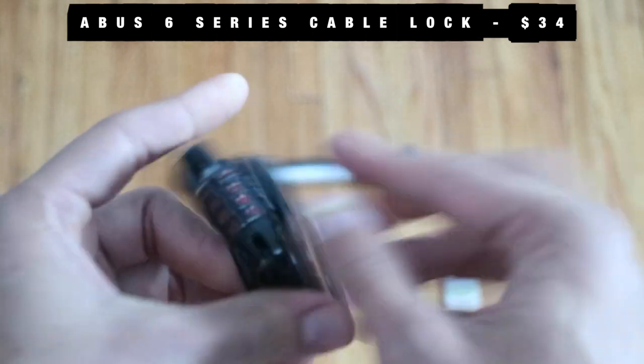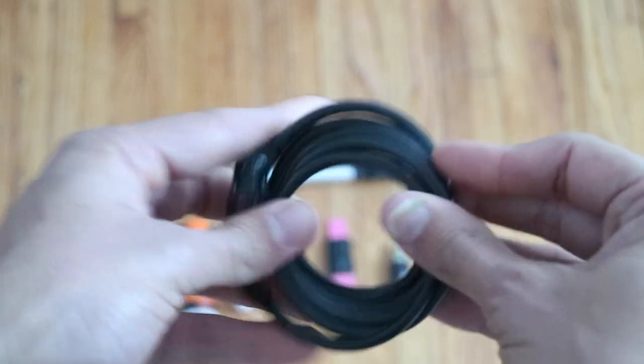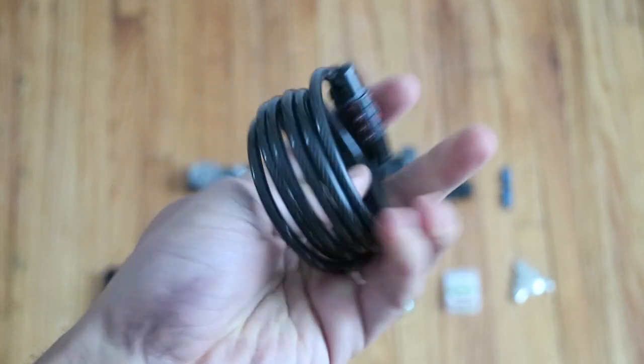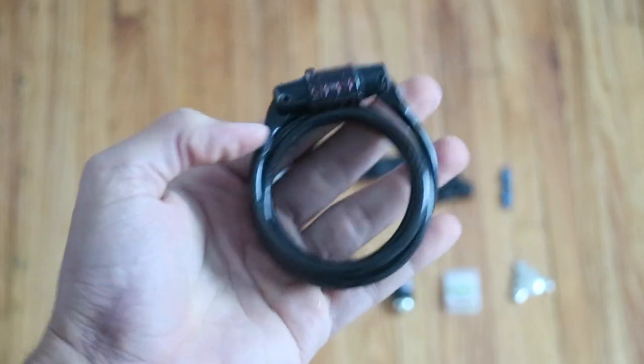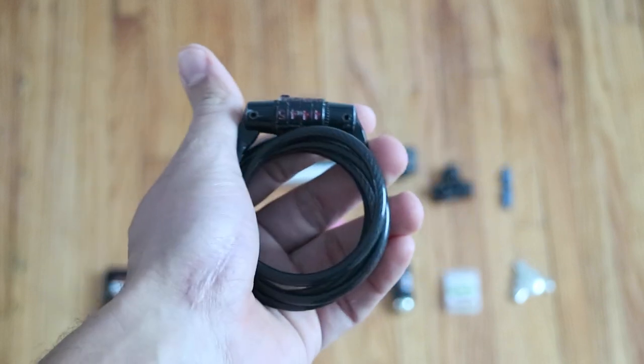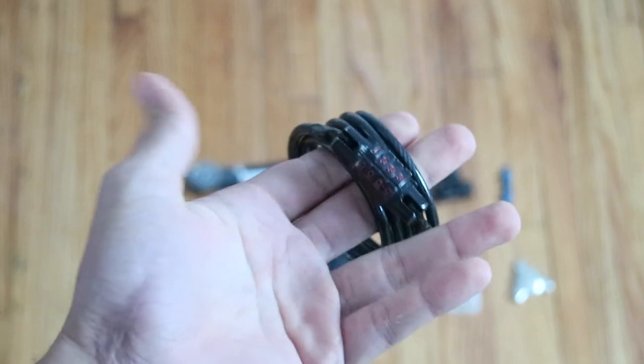Lock. This is an Abus little combination lock. It's super small and you never know what town you're going into or when you're going to need a lock. I would highly recommend bringing something like this because it's not worth losing the thousands of dollars of gear you have on your bikepacking setup just because you don't lock it up.